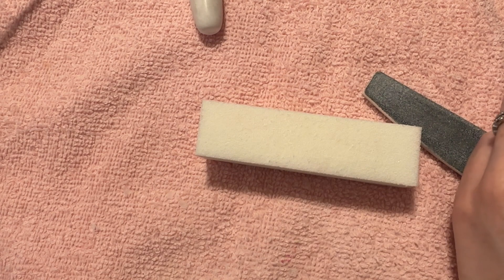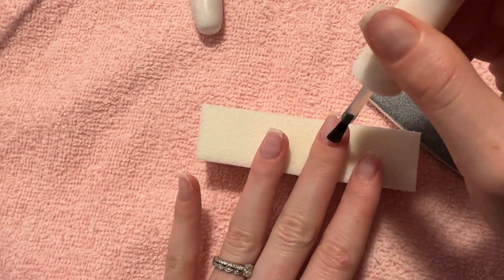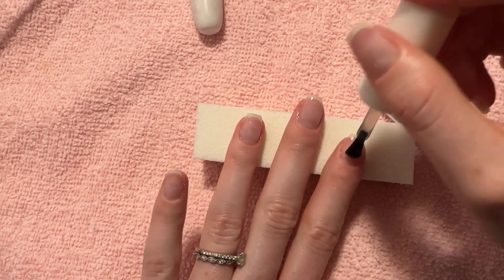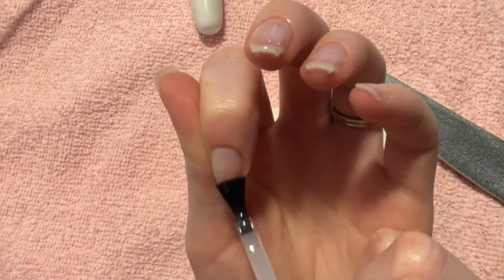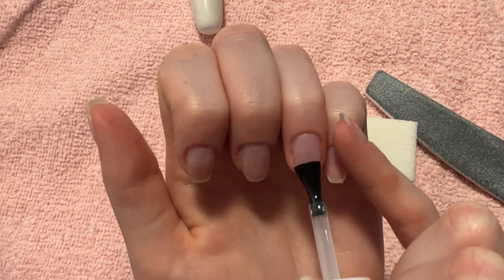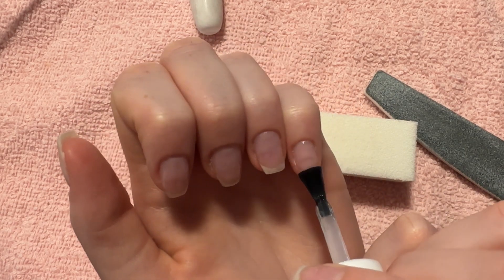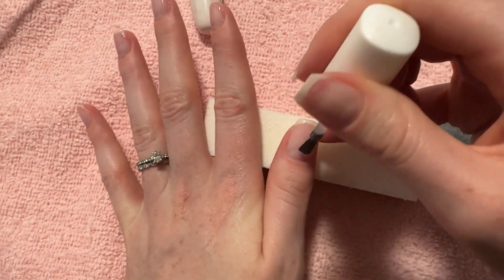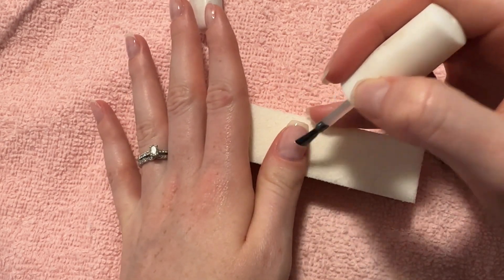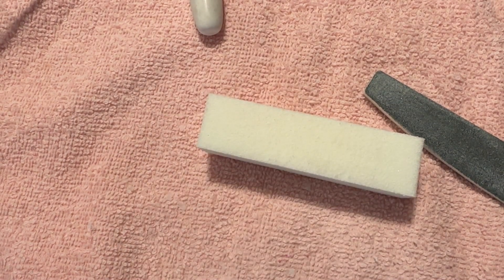Now we can go in with top coat. This is the Delicate Gel from Vivid Glam — it is a base and top coat combo, so it's a little bit thicker than traditional top coat or base gel, but I love it and it leaves a very shiny finish. Again, we're going to do our thumb last and make sure we avoid getting any of this product on our skin. Then we cure for 60 seconds.